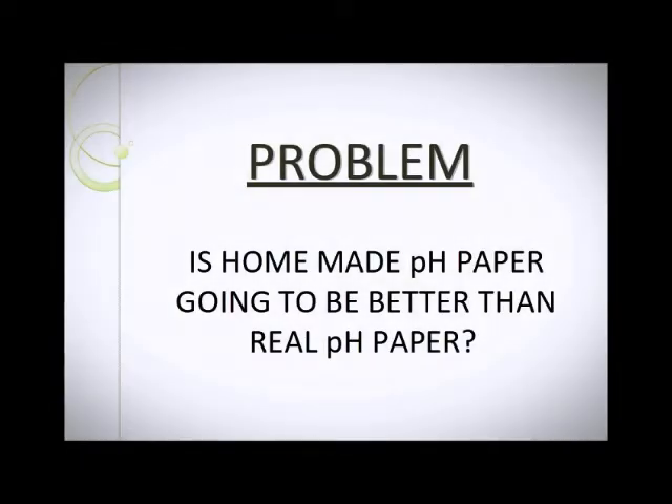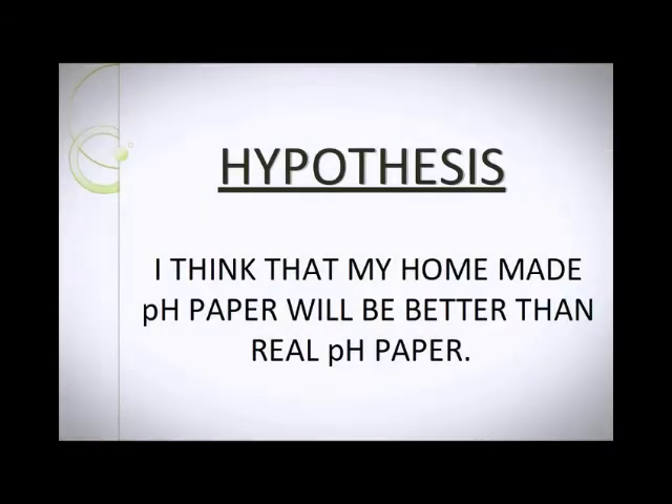Problem: Is Homemade PH Paper going to be better than Real PH Paper? Hypothesis: I think that my Homemade PH Paper will be better than Real PH Paper.